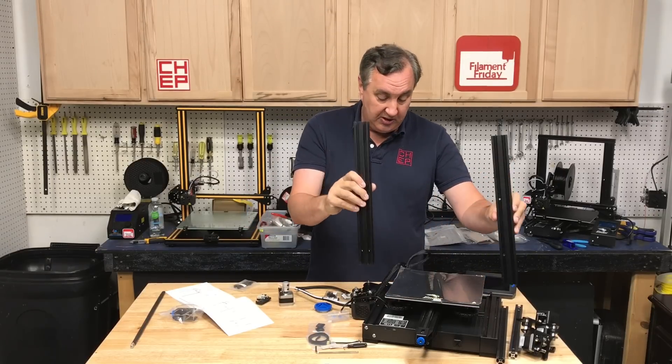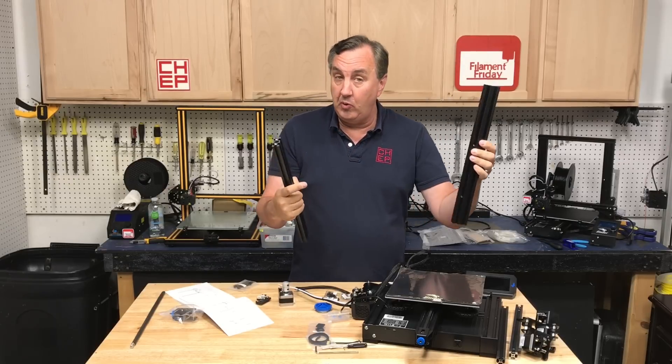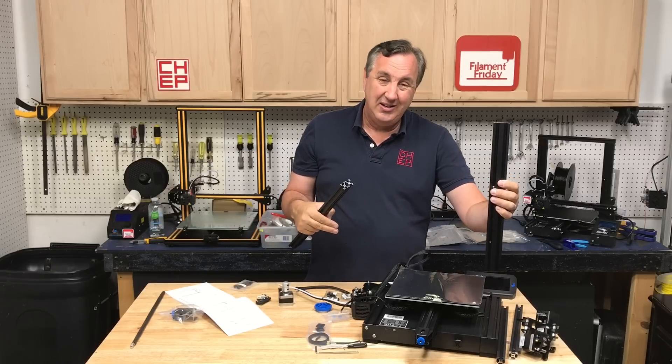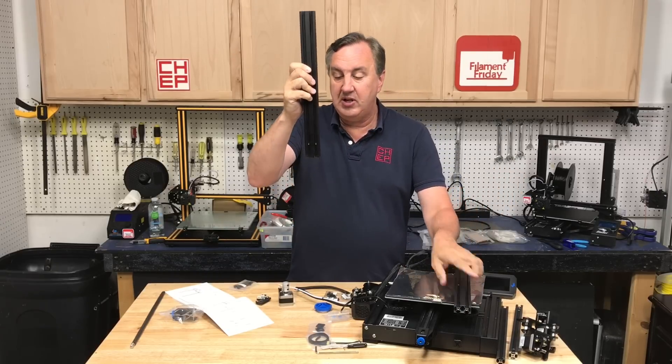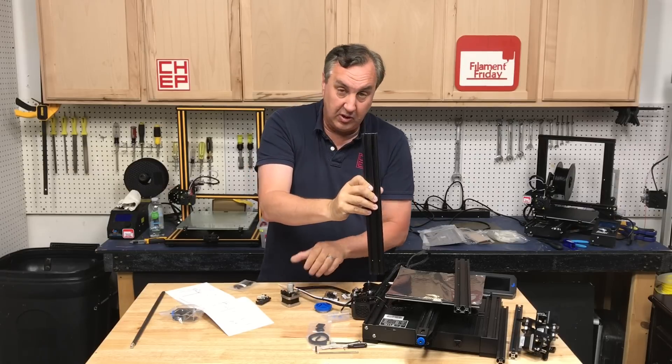The first step is to install the uprights on the base. This one has two holes which normally would mount the power supply on the Ender 3, but the power supply is inside the base so it's not really a big deal. The other one has two holes at the bottom and that's where the stepper motor mounts, so we want to make sure those are at the bottom.